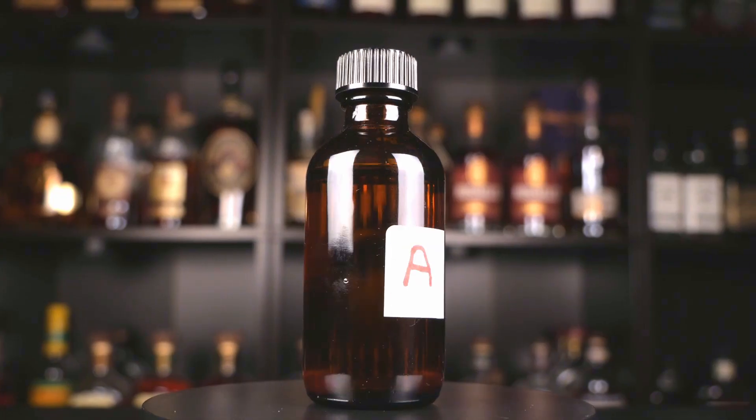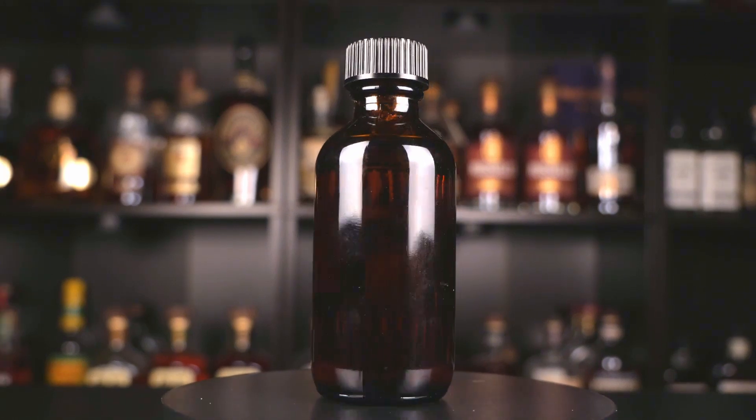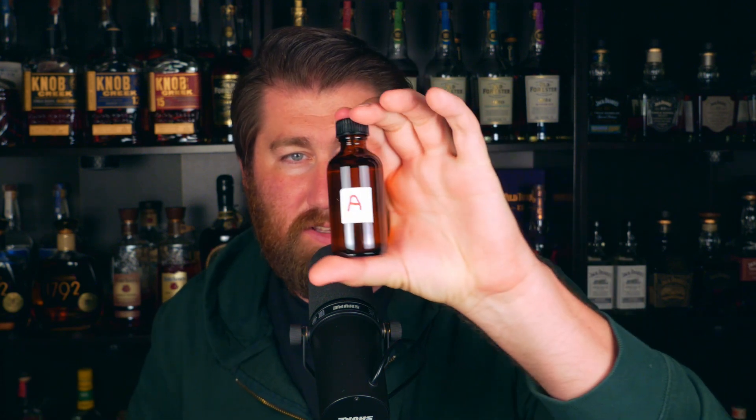He sent me nine samples labeled A, B, C, D, E, F, G, H, and I. I'm going to go in alphabetical order. I know literally nothing about them — not even the proof. I'll give each one a proper nosing, share some notes, and then say which one was my favorite. A lot of this might be sped up for brevity. So cheers, Daniel — thank you very much for sending this to me.